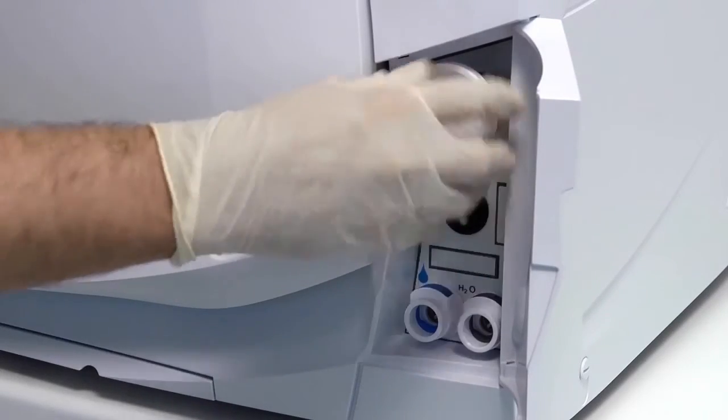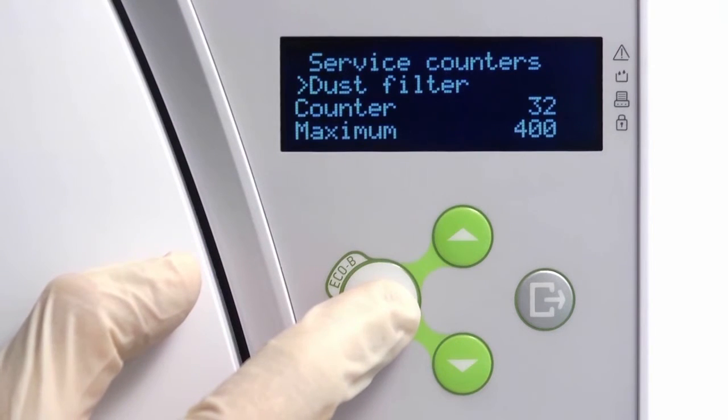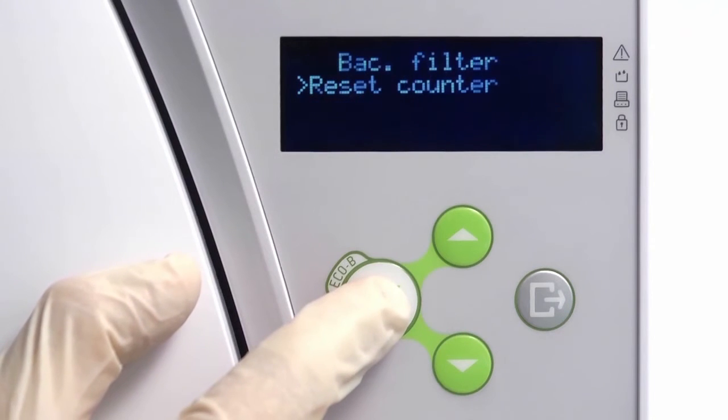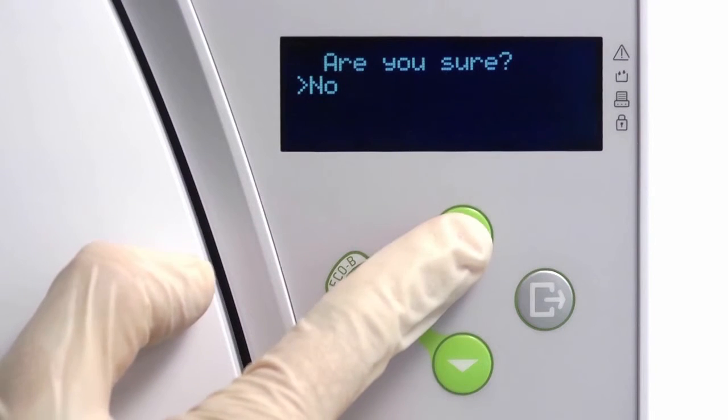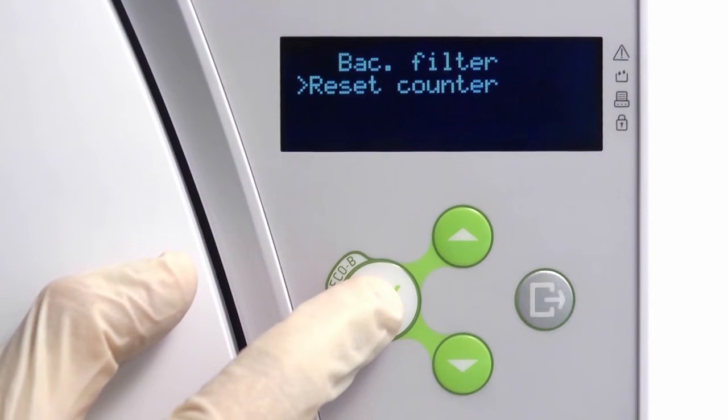Once a new filter has been fitted, navigate to the service counter screen within the menu. From here, you can perform a manual reset of the bacteriological filter counter. Resetting the counter will ensure that the maintenance reminder automatically reappears after another 400 cycles have been completed.